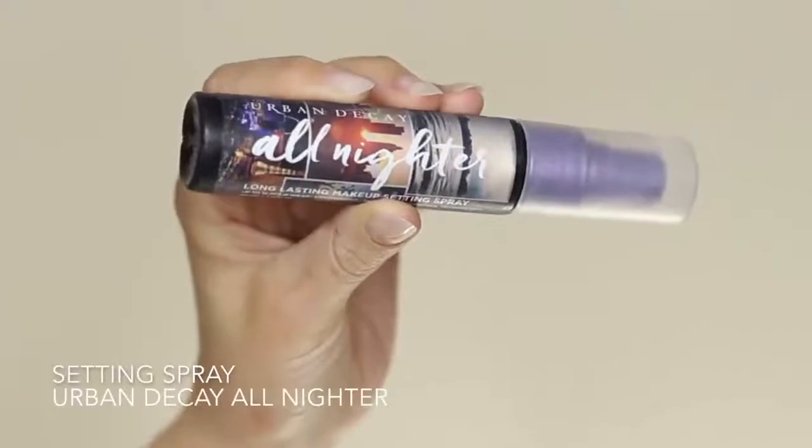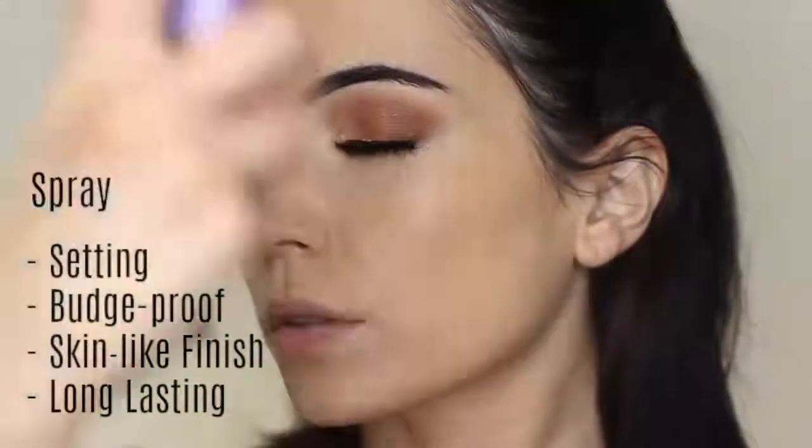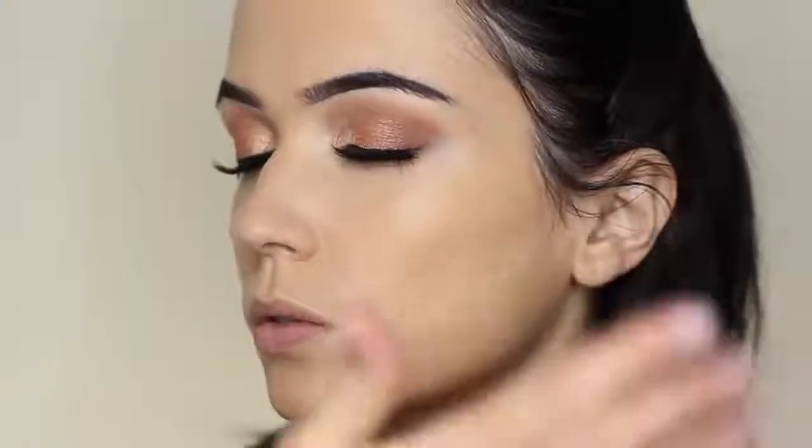Once I feel I have the coverage I desire, I take a setting spray and spritz the skin to set the foundation and concealer in place. This makes it budge-proof, gives it a skin-like finish, and helps it last longer. I do all of this before I apply any powders to the skin, so that the powders are going on a perfect base.